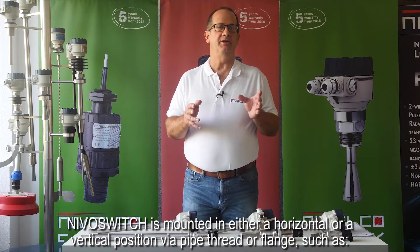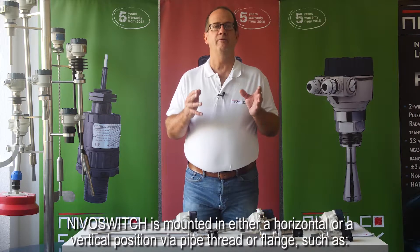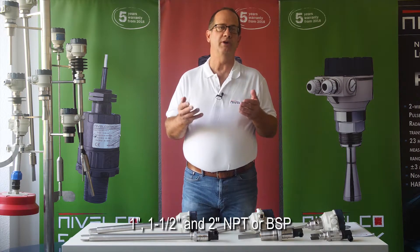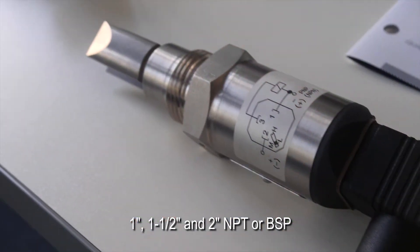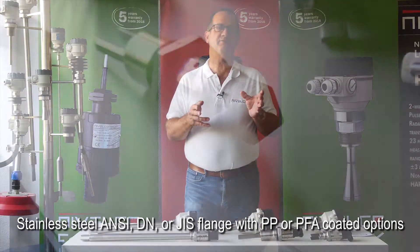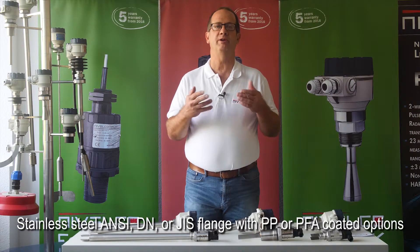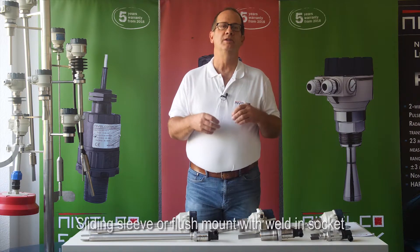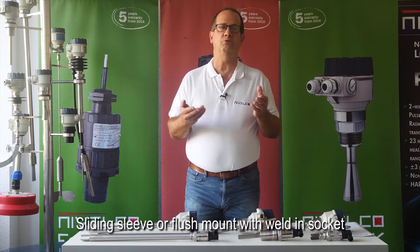Nivel switch is mounted in either a horizontal or vertical position via pipe thread or flange, such as 1 inch, 1.5 inch, and 2 inch NPT or BSP. Stainless steel ANSI, DIN, or JIS flange with polypropylene or PFA coated options. Tri-clamp or pipe coupling. Sliding sleeve or flush mount with weld-in socket.